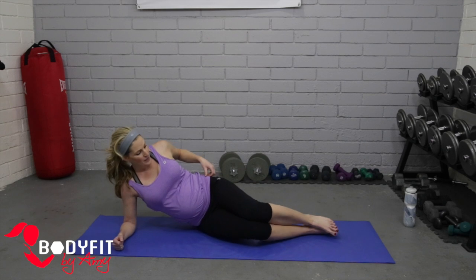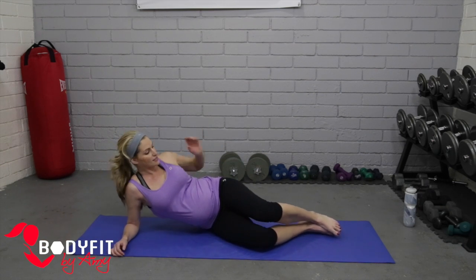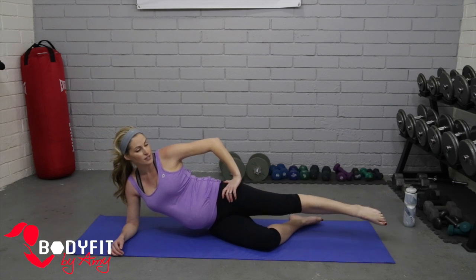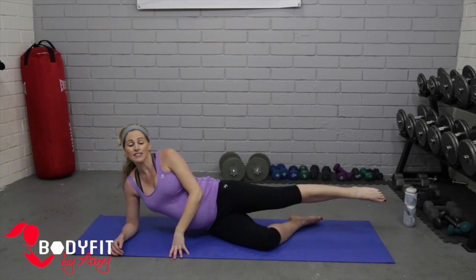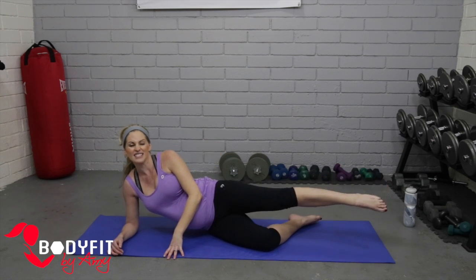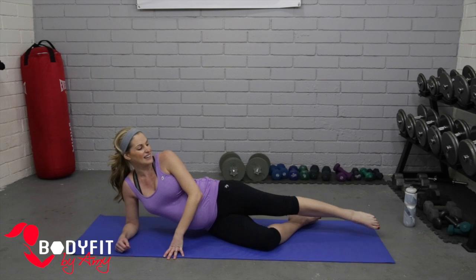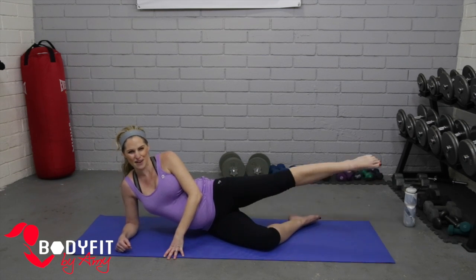Let's stay on this side and take it all the way down. You can be on that elbow or rest the head all the way down. Take that top leg, lift it up, point the toe, and do little tiny circles to the front — small, just drawing circles from the hip. Reverse direction — small circles to the back. Then a little bigger circle to the front, then bigger to the back — still just moving through the hip, not the upper body.